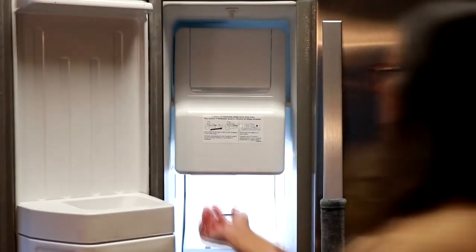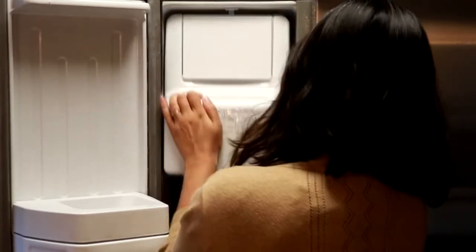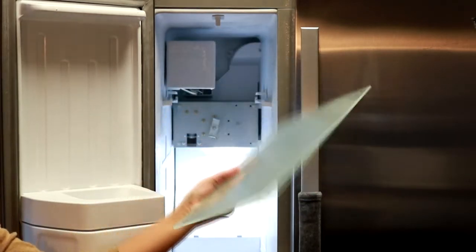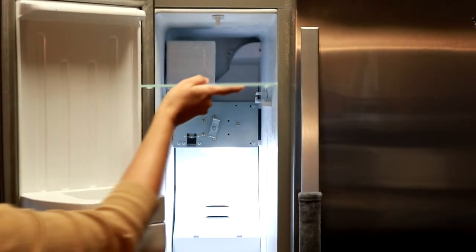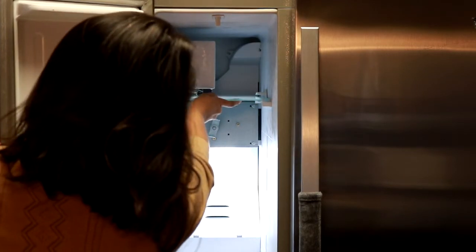With the ice maker removed, I knew the ice bin would fit perfectly next to the mechanism, so I just needed a shelf to hold it up there. I came across this glass cutting board, all lonesome in the clearance section of a discount store. I pulled out my measuring tape from my purse and was so happy to find that it was the perfect size to create a shelf for the ice bin.